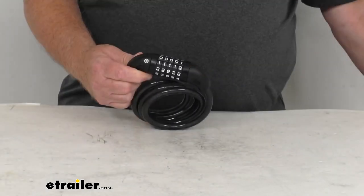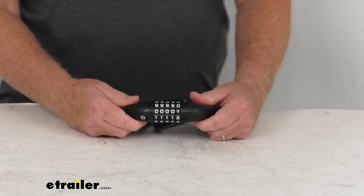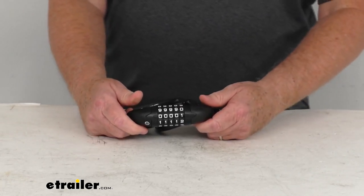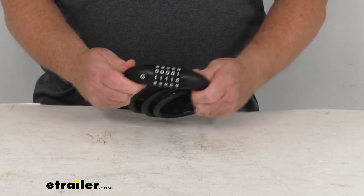Hello everybody, this is Jeff at eTrailer.com. Today we take a look at this 47-inch long resettable combination stainless steel cable lock. This is a heavy-duty cable lock that will secure your gear to your platform rack, your crossbars, or your cargo carrier. It prevents any would-be thieves from trying to steal your equipment.